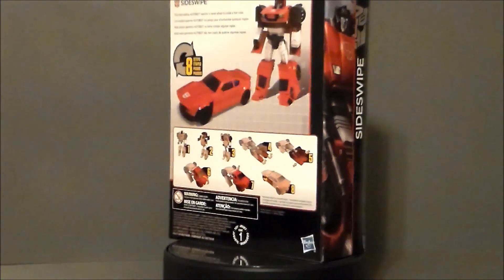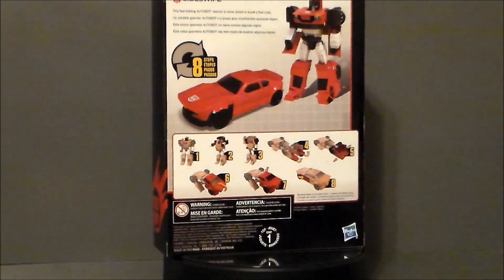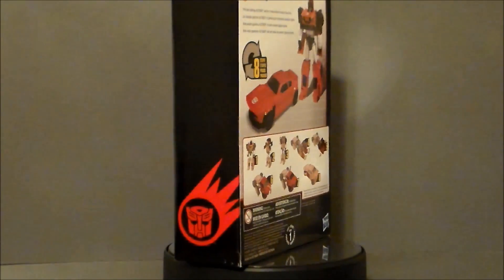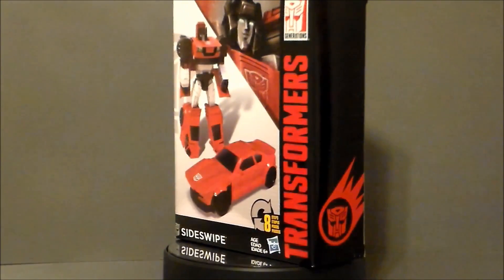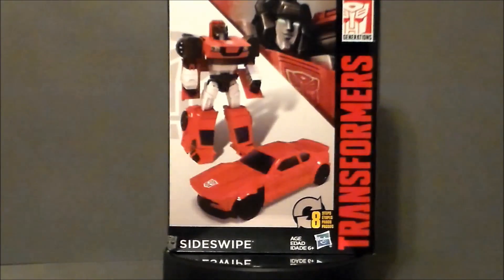I found this at one of my local Walgreens stores — actually the second or third one I was at. I was looking for Mr. Fantastic in the Marvel Legends, but they didn't have him. I was also hoping to find a Shockwave, but they didn't have him either. But they had this guy, who looks pretty neat, and I got him — definitely pretty cool.